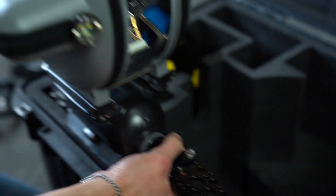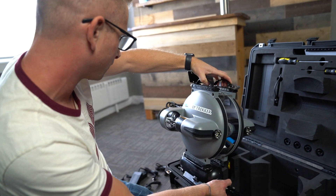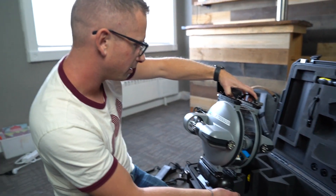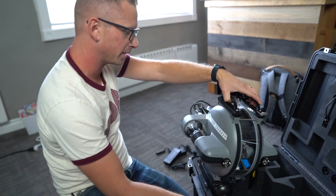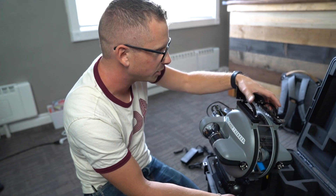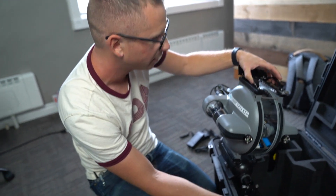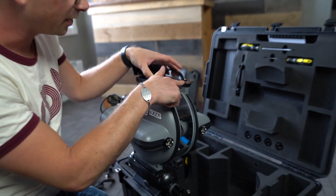I was reading that the ballast is set up for fresh water, which is great because we're going to be going into some lakes and rivers to start off — no deep sea exploration for us yet.